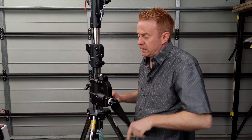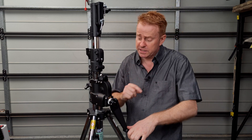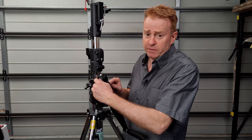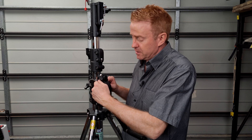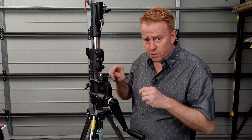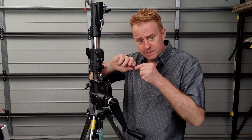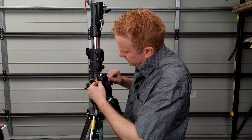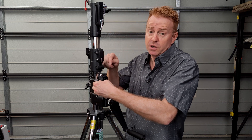That brings me to my only criticism of this entire stand. The screws that hold this on are very, very loose — you can unscrew them by finger and you'll find they're covered in oil. I'd suggest that when they drilled the holes they put oil on the drill bit to cut the thread and didn't clean it up. So if you buy one of these, I'd recommend taking those four screws out, cleaning them up, and putting some Loctite in there.